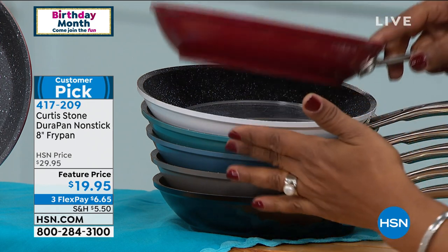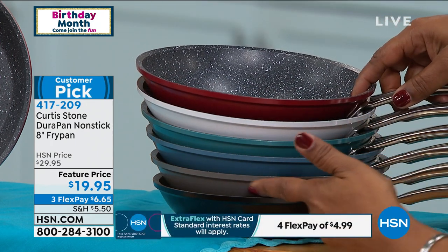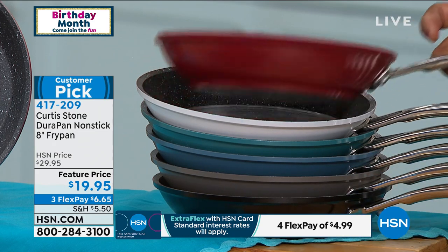I'm going to hand things over to the chef. All the colors are here: your red, your white, your turquoise, your blue slate, your stone gray, and your black.